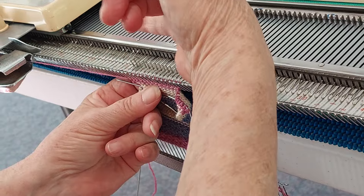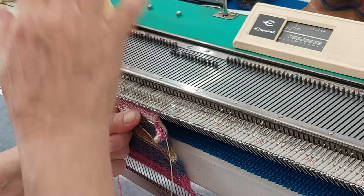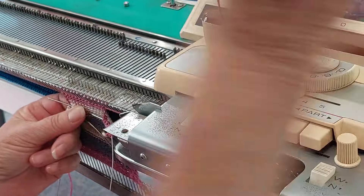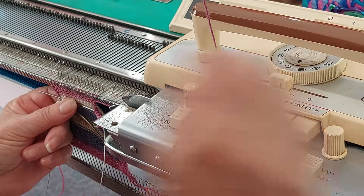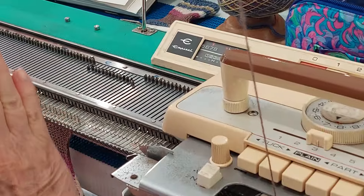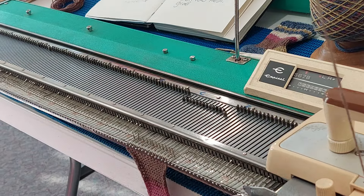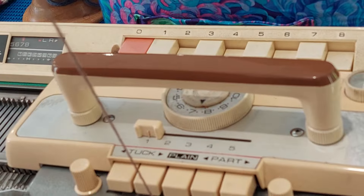I'll do the toe first. So here I do another 16 rows — it's based on 16 and 16: three lots of tuck, 16 rows, 16 rows. I've already done one and went across there, so that's two. Then we take the toe, and this is where your short rows come in.